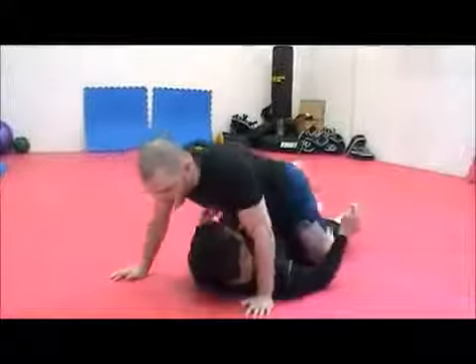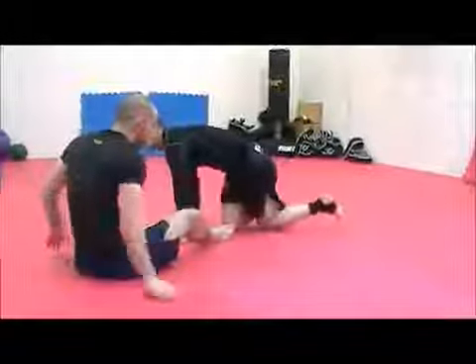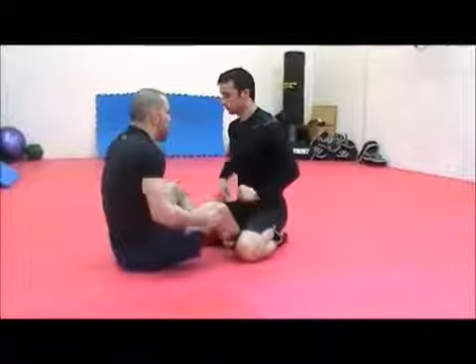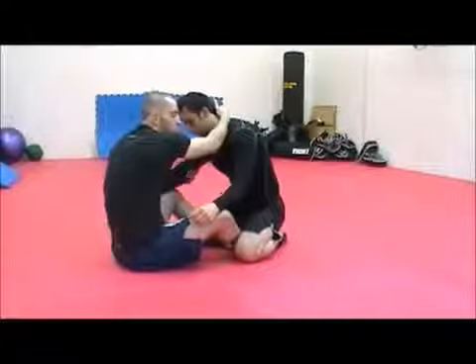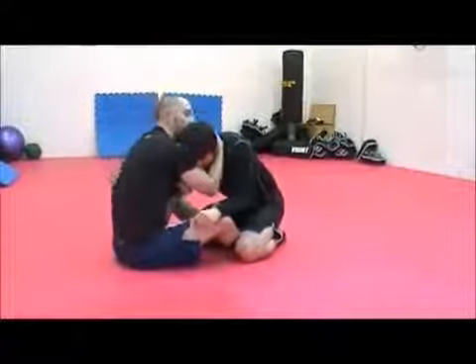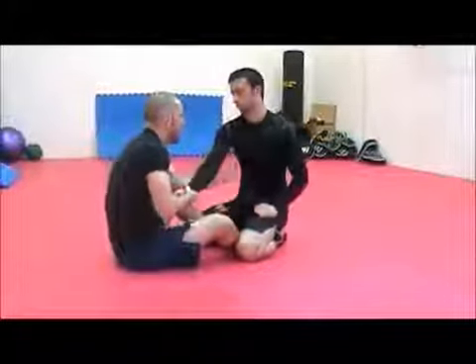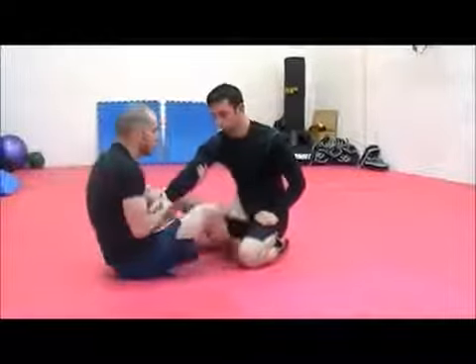It lands straight in there. You can put in there on the arm — head and tricep. You can underhook that if you want. Or you can work it from the reverse arm drag position; it works just the same.